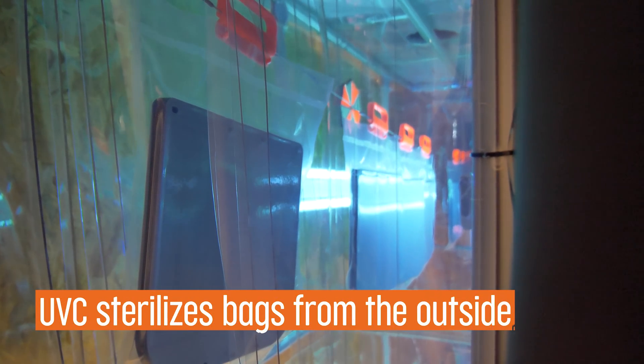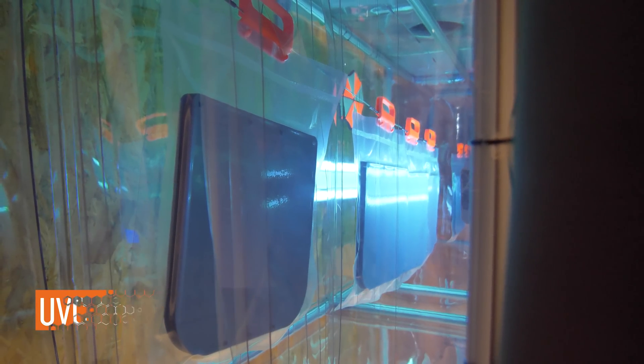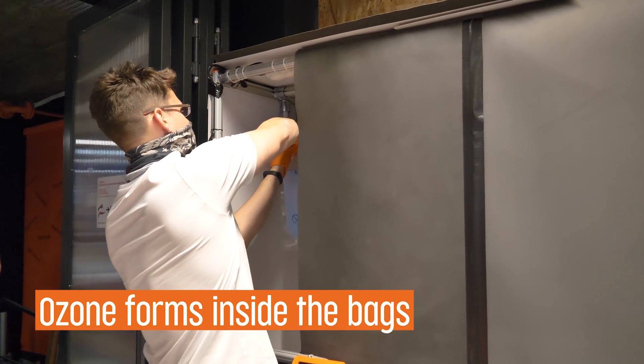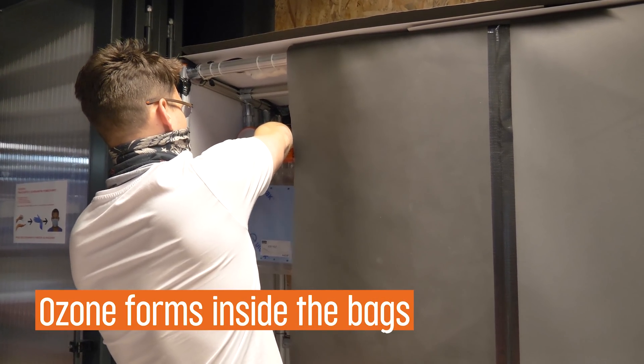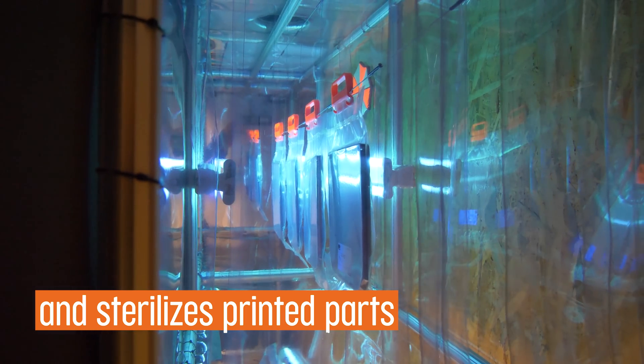Using ultraviolet UVC light, it once again disinfects all the parts we produce. All bags are hung on these printed clips and they slowly go through the line. Then they're collected at the end and put on a shelf marked as disinfected, and after that they go to packaging.